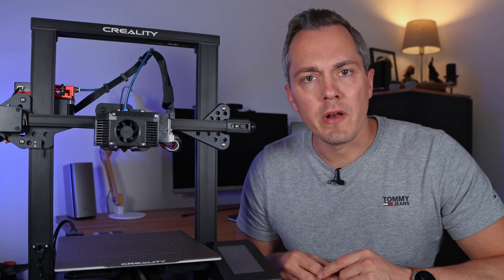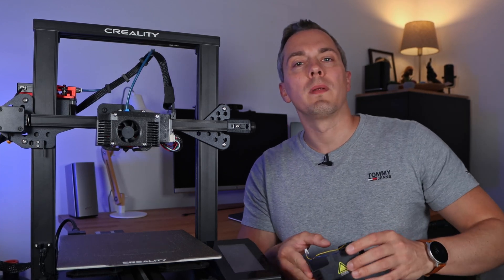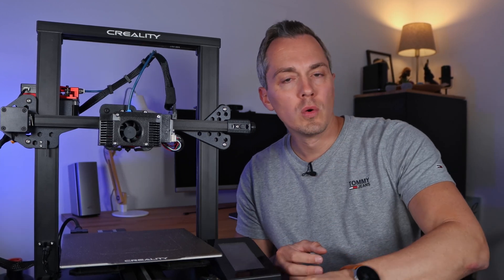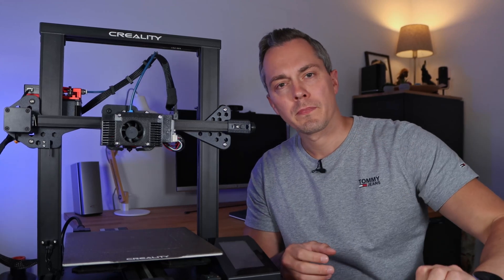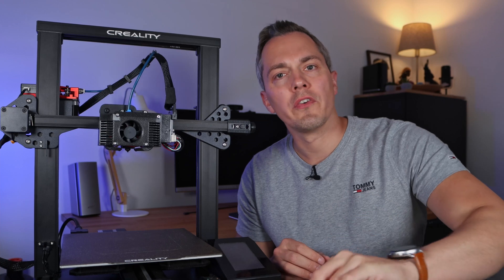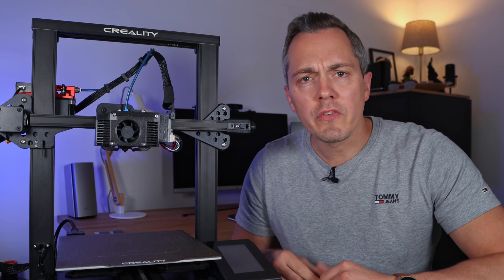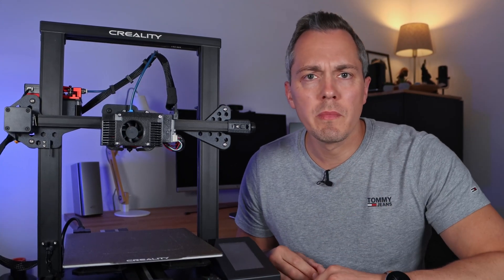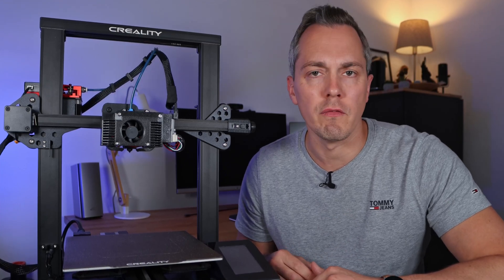One key element in 3D printing is sufficient cooling, which is why I decided to replace the single shroud stock hotend cover with a dual shroud setup. I also replaced the 30mm hotend fan with a 40mm version. Once the cooling had been significantly improved, I was able to crank up the print speed. So without further ado, let's jump into the build and testing of the Bullhead MK1 CR6 SE hotend cover.